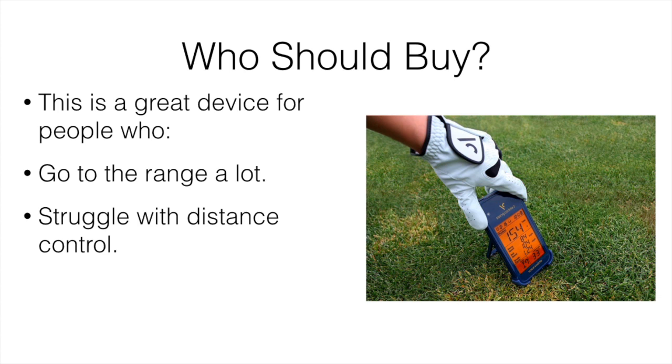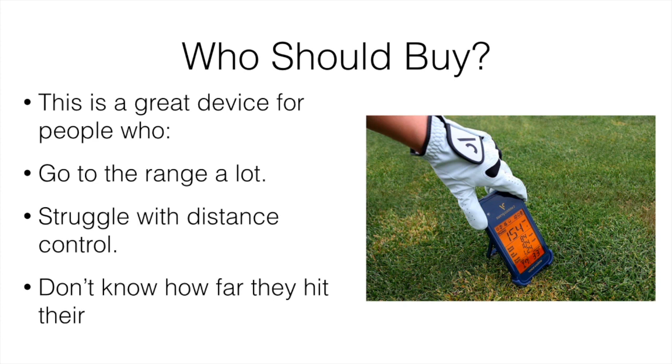If you struggle with distance control — maybe your 7-iron sometimes goes a certain distance and other times goes a lot less or more — this is definitely going to help you with consistency and dialing in your shot distance. And if you don't know how far you hit your clubs, this is a really good device. Range finders can't easily show how far you actually hit it at the range, but this will tell you pretty accurately. Knowing how far you hit each club is a super important thing that most people don't actually know.